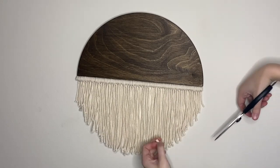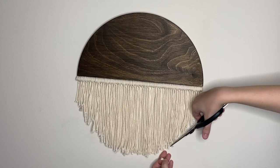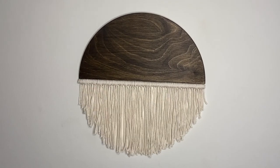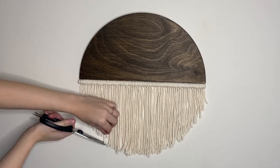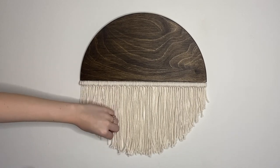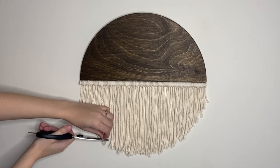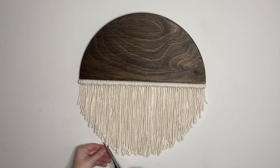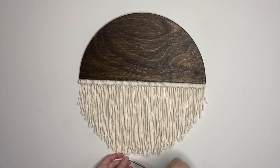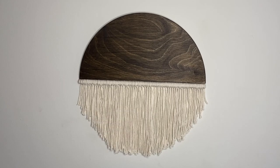Hang your project up and then take scissors to trim any ends of the macrame that may need cleaning up. Once it looks as you like, your project is then ready to be hung up and displayed.